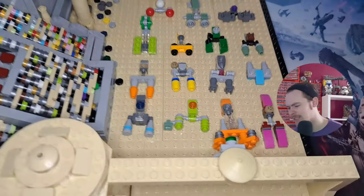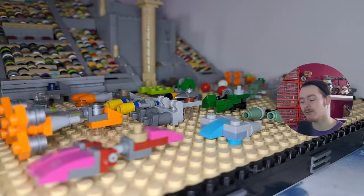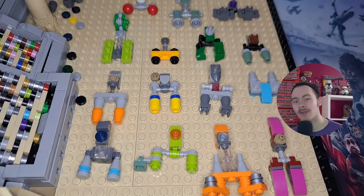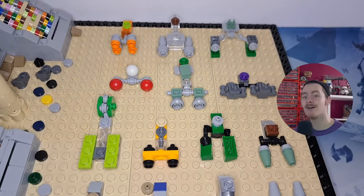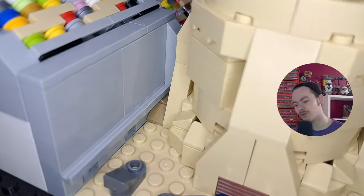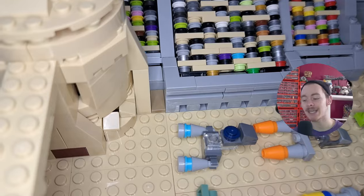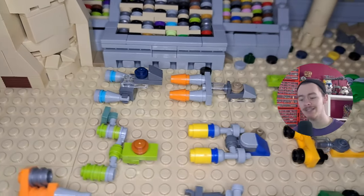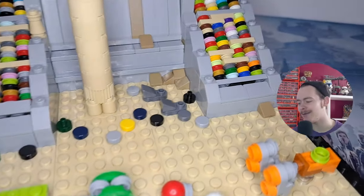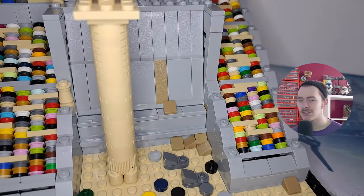Starting with the actual design of the base - the sand is quite flat, which is very accurate to the movie. There isn't really any sort of shape to it, though you'd expect it to arch towards the middle where the pod racers come racing through. They've done a good job keeping it flat for the start of the race. Around the edge where the crowd meets the racetrack there are a bunch of different rocks that I've tried to include in a few gaps and even up the side of the building.